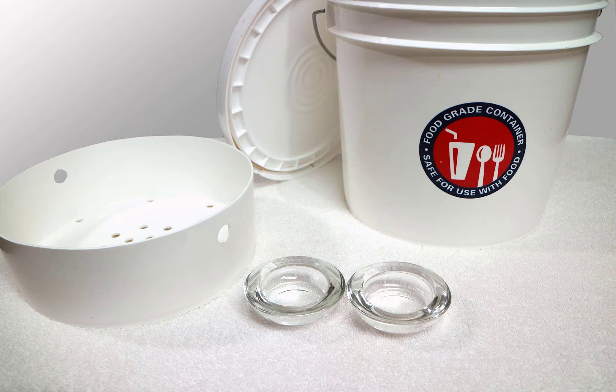Now keep in mind this is not a how-to ferment video. I could share a recipe in another video. However, I will show you how the fermenter works.